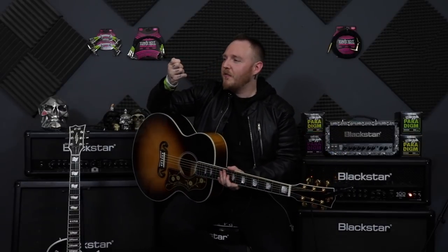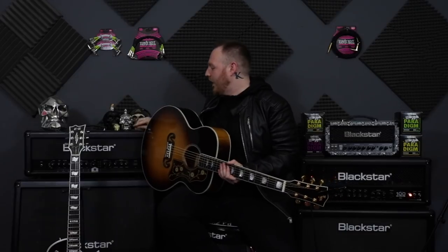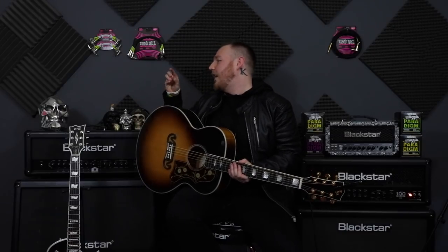Yes, 0.73 — that feels good, I like it. Let's go a bit thinner — this is the 0.48. This feels very weird, I've never really played with a pick this flexible before, but let's give it some strummage.